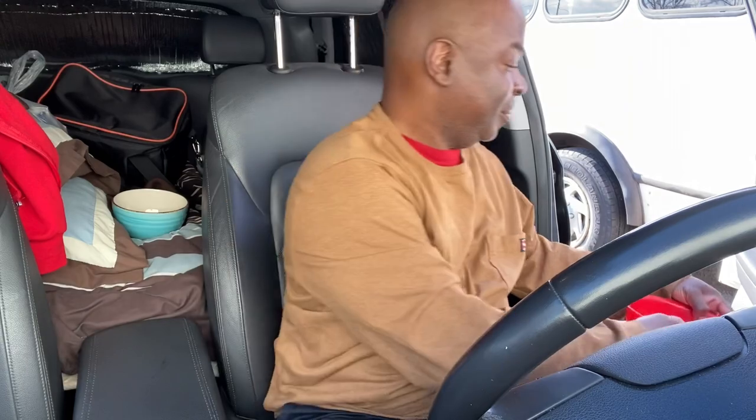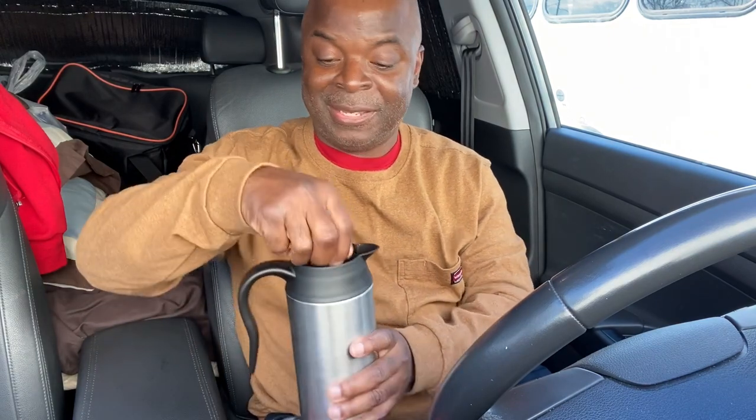All right, got this thermos kettle here. Got these potatoes rinsed off — an outdoor rinse! Let's get them into this thermos kettle. We're gonna boil some potatoes today. All right, we've got those in there.